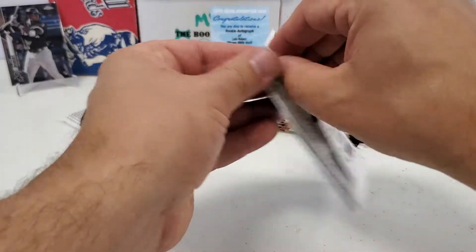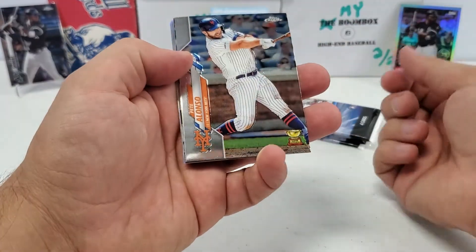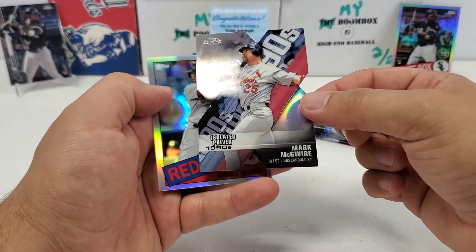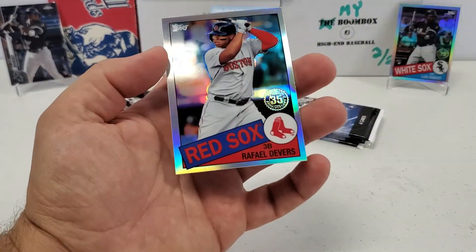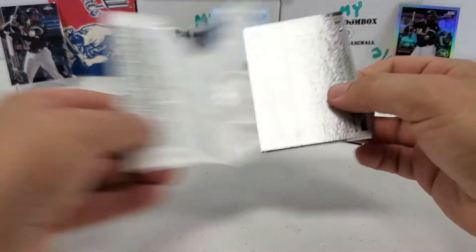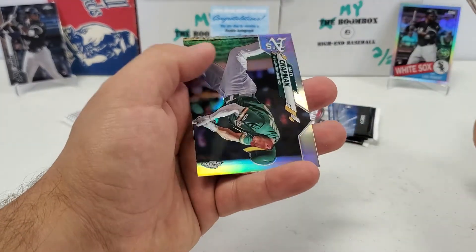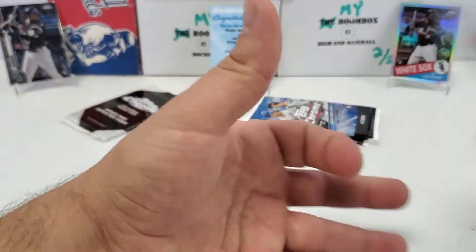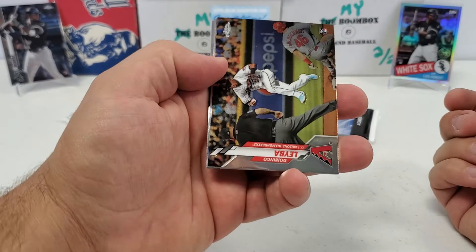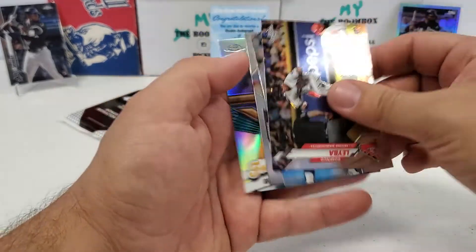We've got five packs here in the hanger box, then we'll finish with the pink refractor bonus pack. Hopefully get a nice rookie in there. Pack one: there's the polar bear, Eddie Rosario, and one of the die-cut decades cards — 1990s Mark McGwire, not numbered or anything. Then a Rafael Devers throwback card behind that. Pack two: Jake Rogers, Thor, Edwin Rios, and a Matt Chapman refractor. Pack three: Domingo Labia, Chris Paddock, No-Mazzara, and a future stars Ramon Laureano.